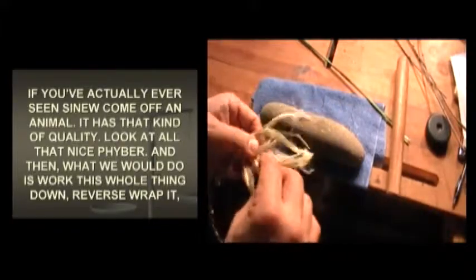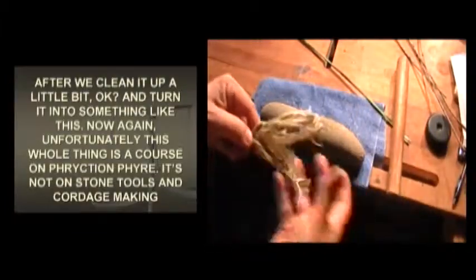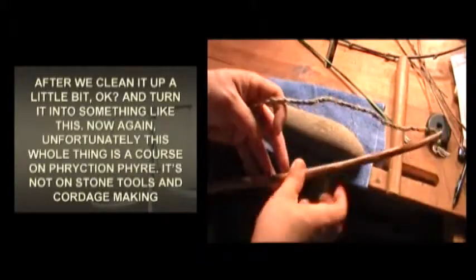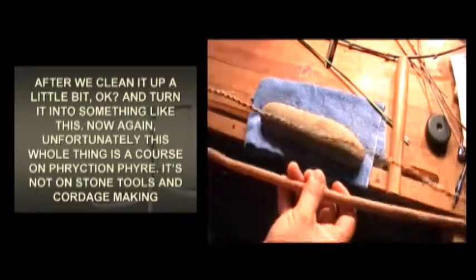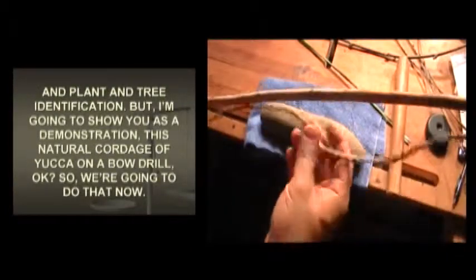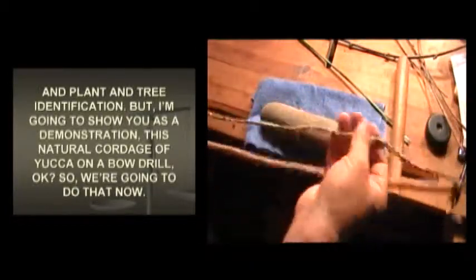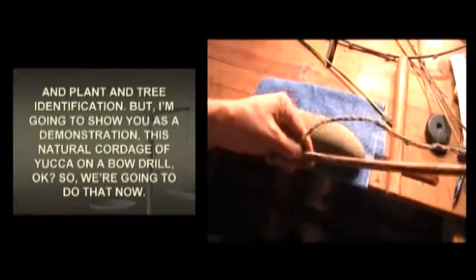Then what we would do is work this whole thing down, reverse wrap it after we clean it up a little bit, and turn it into something like this. Now again, this whole thing is of course on friction to fire — it's not on stone tools and cordage making and plant and tree identification — but I'm going to show you as a demonstration this natural cordage of yucca on a bow drill. So we're going to do that now.